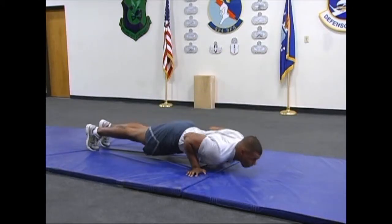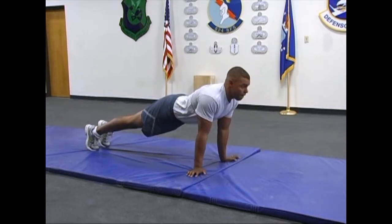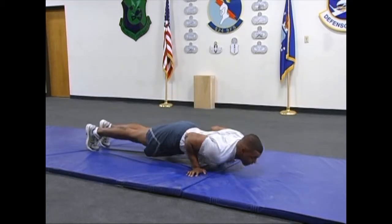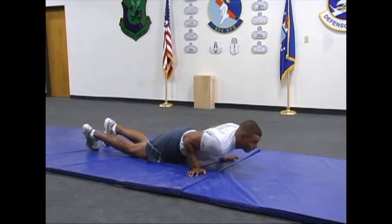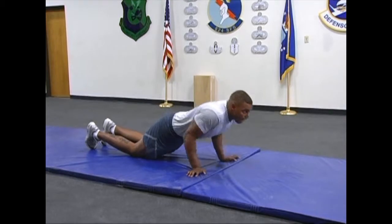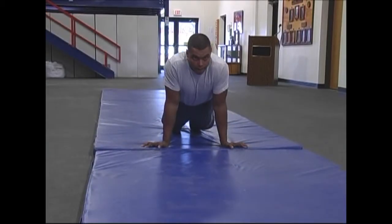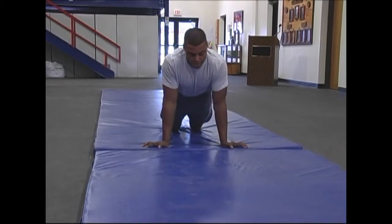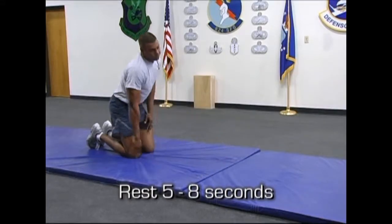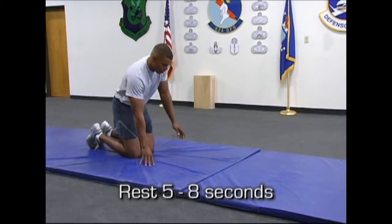PTL should watch for this and immediately correct improper form. If an Airman cannot hold the form or technique, then they have reached total muscle failure and should transition to their knees and continue to perform perfect triceps push-ups until total muscle failure is reached again. Upon reaching total muscle failure, the Airman will sit back on his or her knees, rest for about five to eight seconds, and then begin the second set of triceps push-ups fully extended.